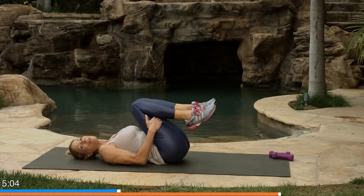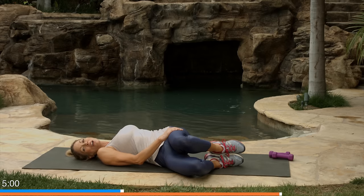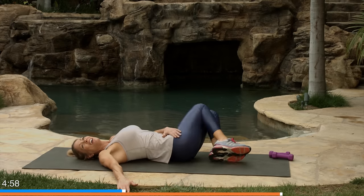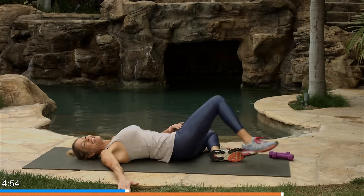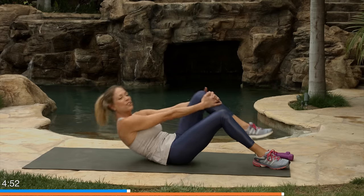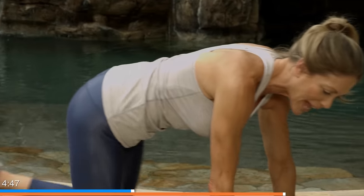Bring your knees over to one side — do a quick stretch. And after this, we're going to work on our planks. Planks — that doesn't sound fun. Oh, I promise you these are. Grab your knee, lift yourself up, or roll to the side as I showed you in some earlier workouts. We're going to go into an elbow plank. Elbows have to be right under the shoulders, and press your feet back.